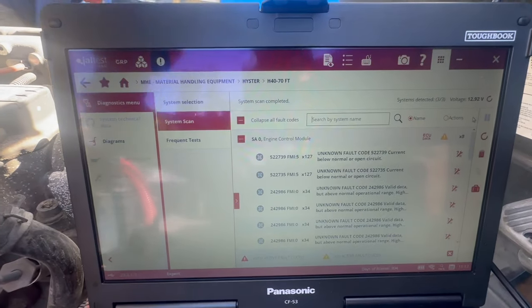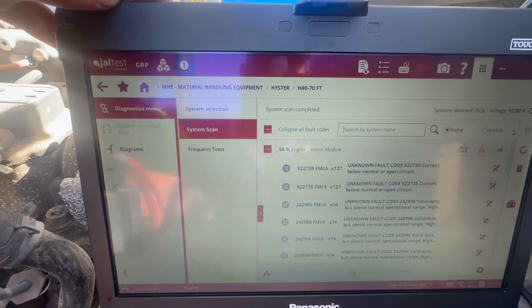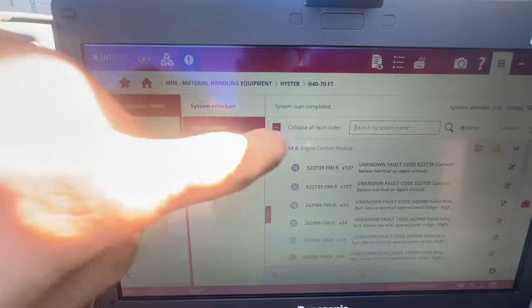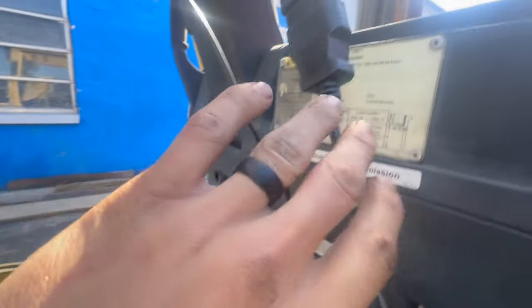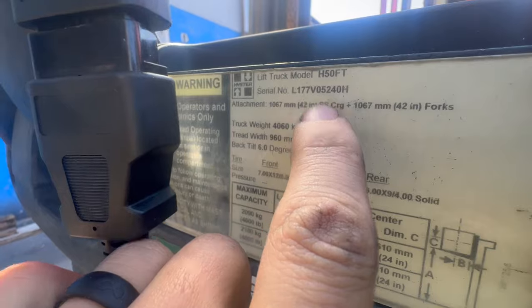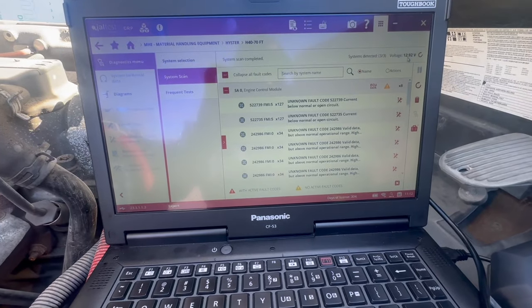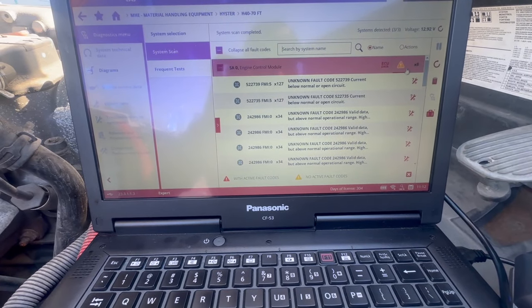We're working on a Heister, so if you go to the Jaw Test software you go down to Material Handling Equipment, then you go to Heister, and you go to the model number. We're working on an H50FT, so you go to H40 to H70FT and then you do a system scan.